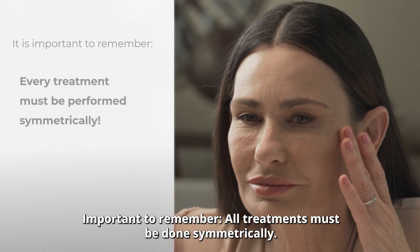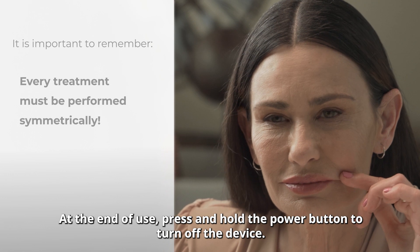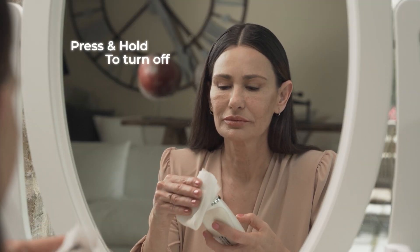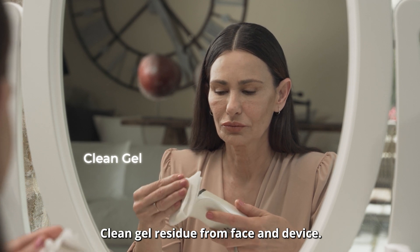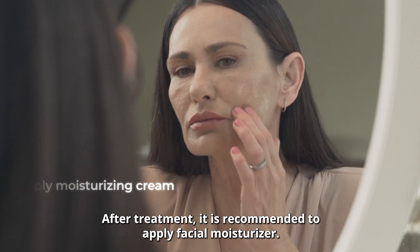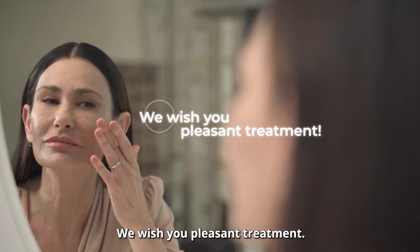Important to remember: all treatments must be done symmetrically. At the end of use press and hold the power button to turn off the device. Clean gel residue from face and device. After treatment it is recommended to apply facial moisturizer.